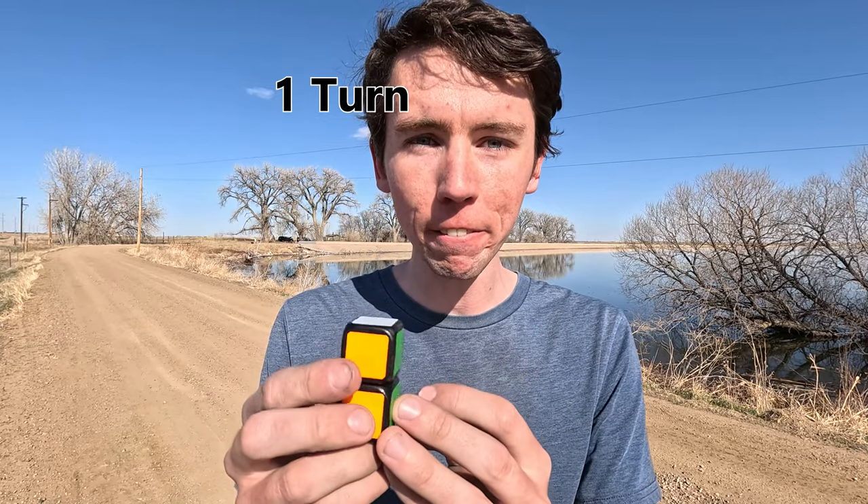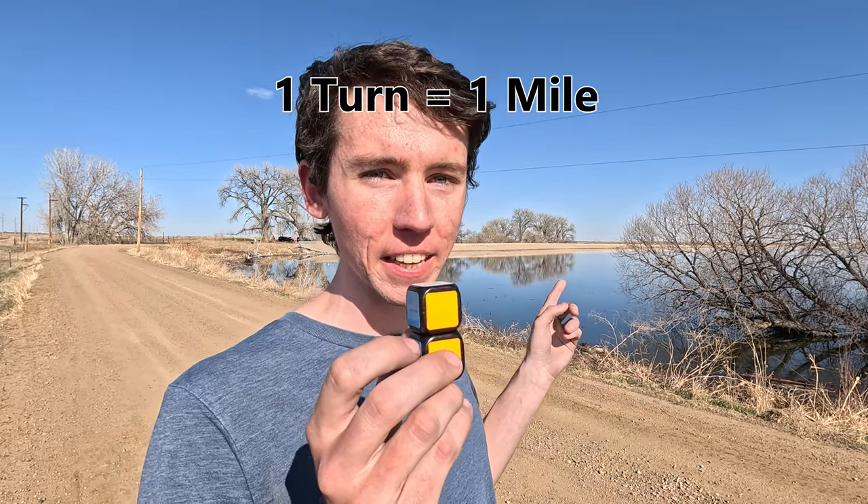In my hands is a 1x1x2 Rubik's Cube and behind me is a really big lake with a trail going all the way around it. Today I'm going to be attempting a crazy challenge. I'm going to try and solve this 1x1x2 but with a catch — I'm only allowed to do one turn on it for every mile that I run around this lake.